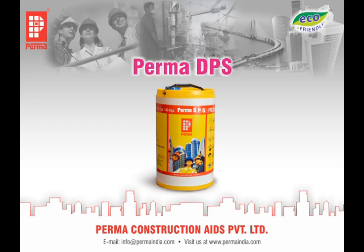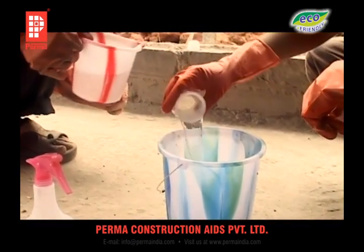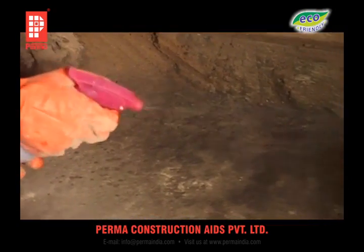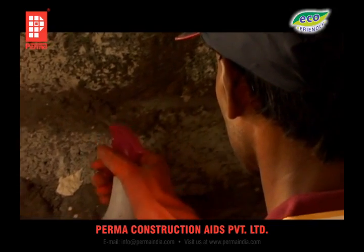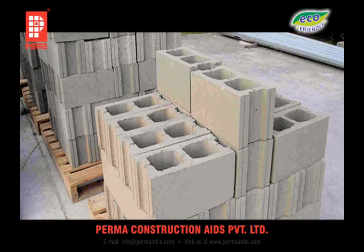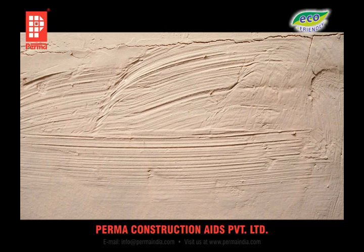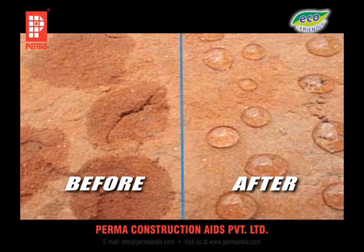PERMA-DPS is a deep penetrating sealer supplied in liquid form. It is diluted in the proportion of one part PERMA-DPS to four parts of water. This mixture is spray-applied or brushed onto the surfaces to be waterproofed. It is highly effective on bricks, blocks, aerated masonry blocks, hollow blocks, clay tiles, plastered surfaces, concrete surfaces, etc. After application, the surface becomes water-repellent, and the treated surface can be plastered or painted without affecting its performance.